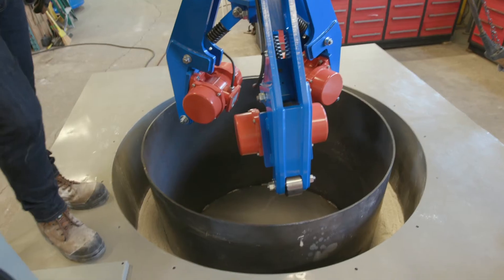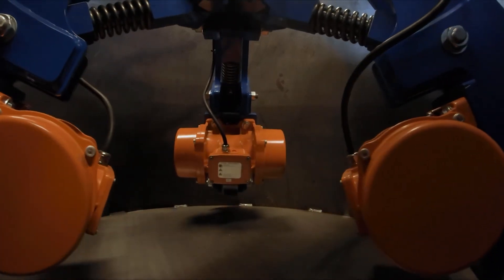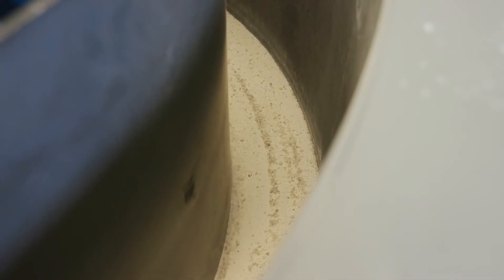Gradmatic's Refractory Installation and Vibration System lines your coreless furnace the same way, every time. A system can be built for furnace form diameters of 20 inches or larger, and furnace sizes of 1 ton to 85 tons.